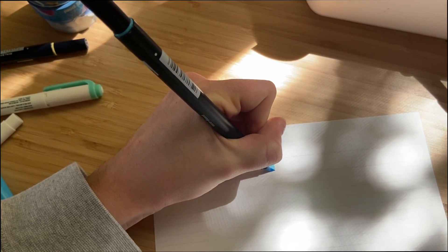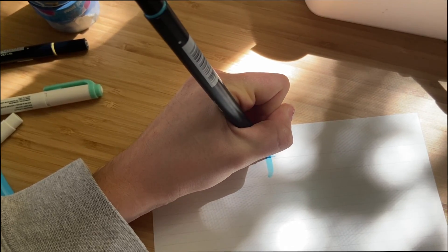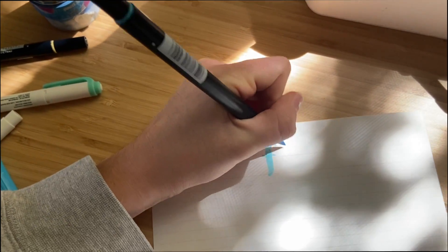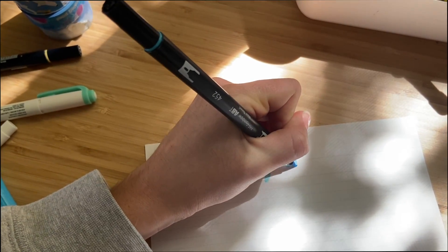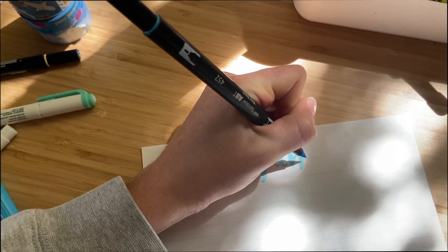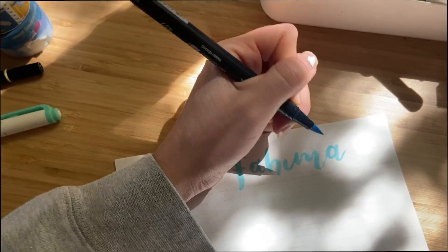First I'm going to start with just the greeting and name of my pen pal. I'm writing that at the top here in calligraphy and I like to write it in a fun color. We're writing it in blue today — I'm writing "hi" but I can use whatever greeting I want, it doesn't matter.